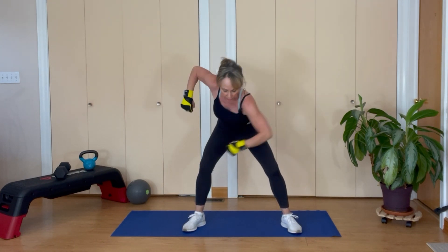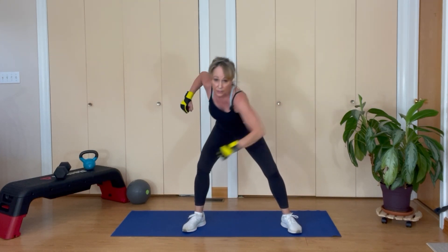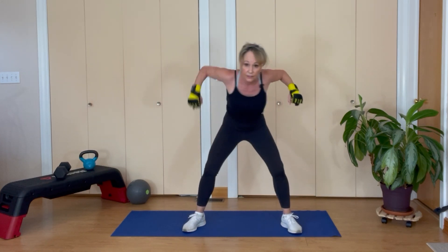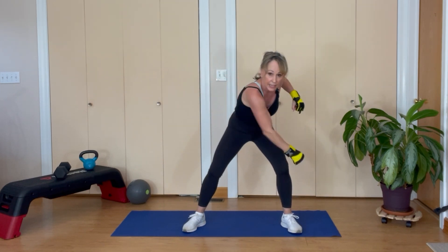Elbows high, punching down — punch, pull, punch, pull. Elbows come up in the back. Tummy's tight. Eight reps.